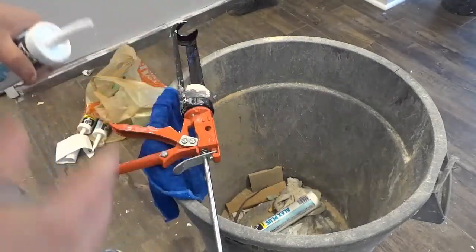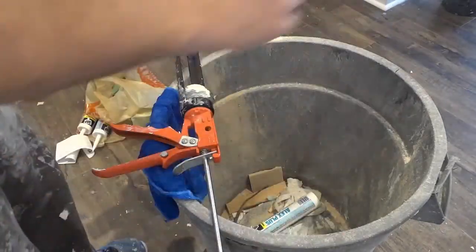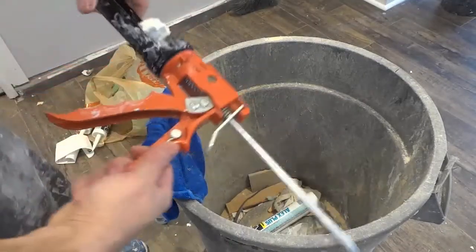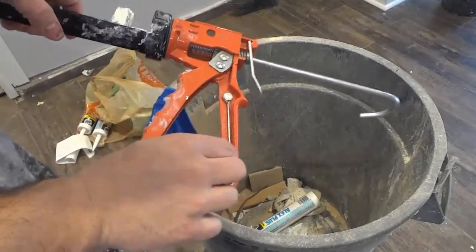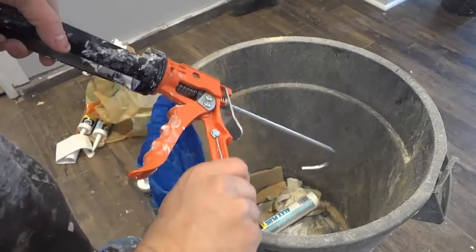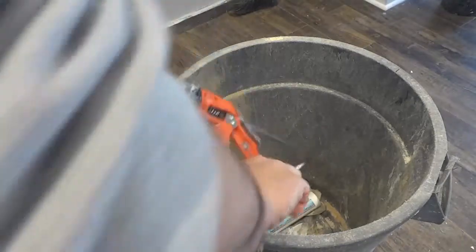The second thing is something that many people actually don't know about — more people are familiar with that first feature than this second feature. If you take a look somewhere on the caulking gun — this will vary from one caulking gun to the next — there is actually a little pin that can be used to pierce through the tube of caulk. This one is right over here; I'll just try and swing it out for you.